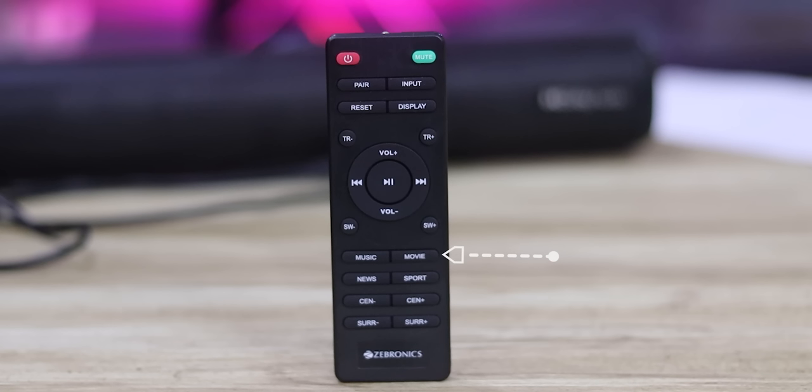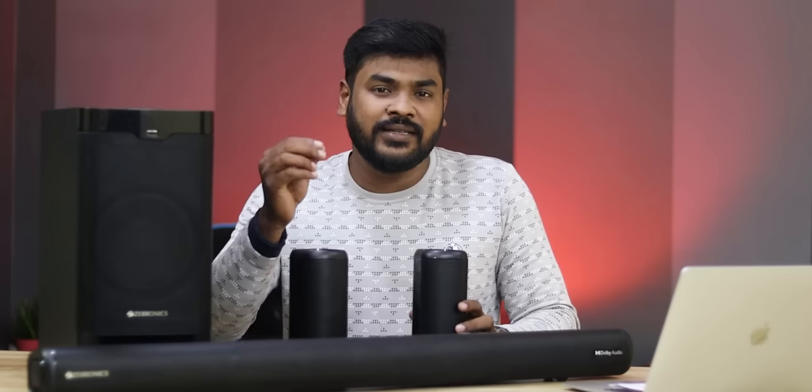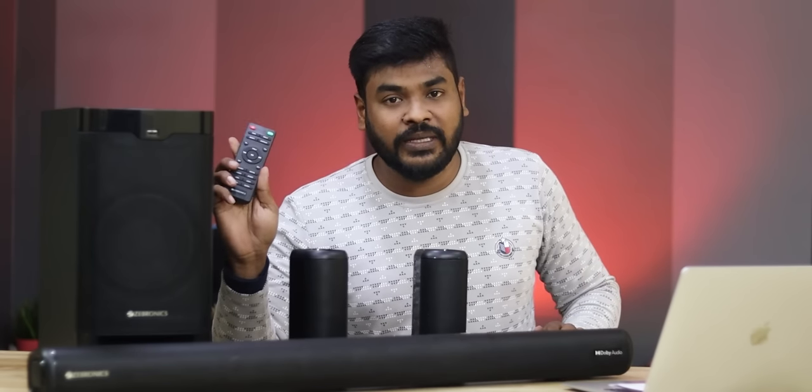Using this Realme soundbar, I find there is a lot of bass. If you use movie mode, you get excellent bass. In music mode, you can play a lot of bass as well. It has excellent audio output across all modes.